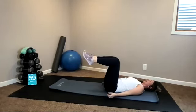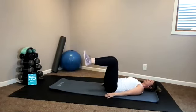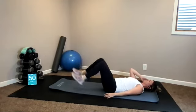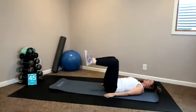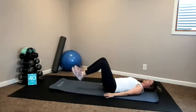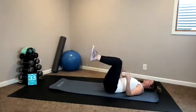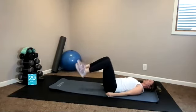Keep your legs up. Heel taps — spine is imprinted. Double leg, or you can modify to single leg alternating. Try not to lose your imprint. Relax your shoulders, head and neck. Exhale to lower, inhale lift. Trying an exhale as you lower allows you to sink your navel toward your spine a little bit deeper. Two more, last one.